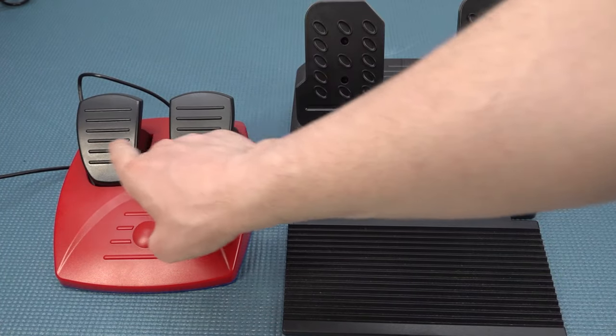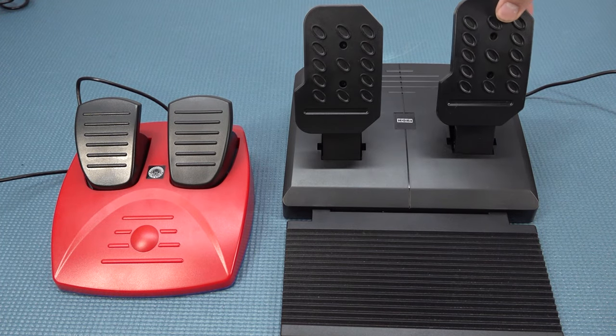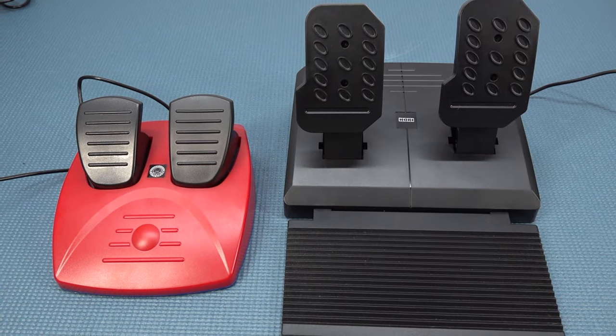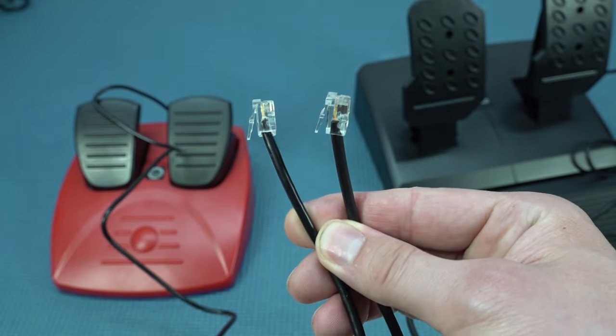The more expensive pedals that came with the Hori wheel are so much better. Having two different springs gives you a different way to play — a different experience — but they do connect with the same kind of cable.